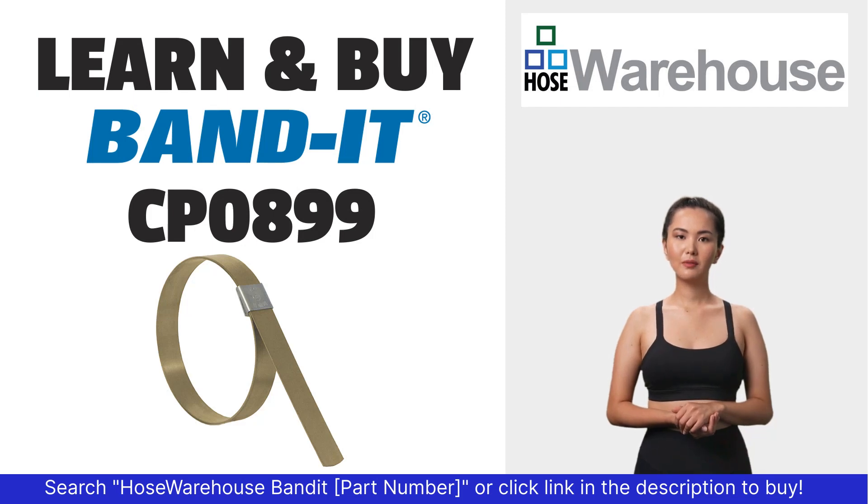Bandit part number CP0899 is available at hosewarehouse.com.